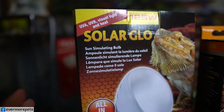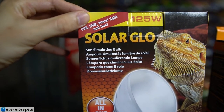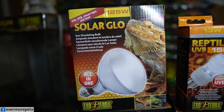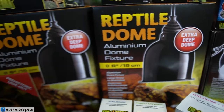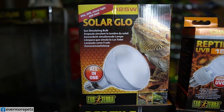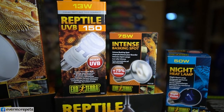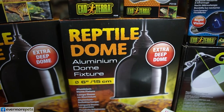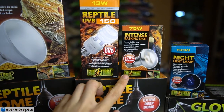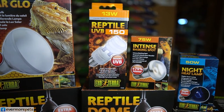Introducing the Solar Glow — very good, all in one. You have UVA, UVB, visual light, and heat, all in one bulb at 125 watts. If you use this item, you only need one light dome instead of two. If you opt for UVB and heat separately, you'd need two reptile domes — one for UVB and one for the basking spot.